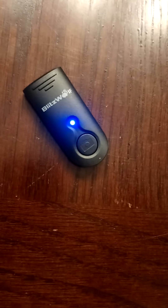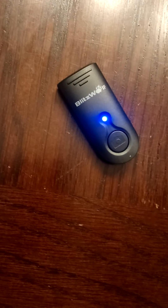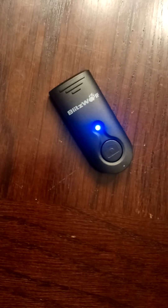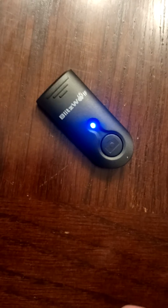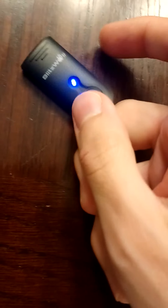You connect this to your phone via Bluetooth. If you don't automatically see it, go into your settings and it'll show. Right now, if your phone's volume button is just set to change the volume, it's not going to take the picture. So if you click this and it doesn't take the picture — which I'm not going to do right now — you have to go into your settings.